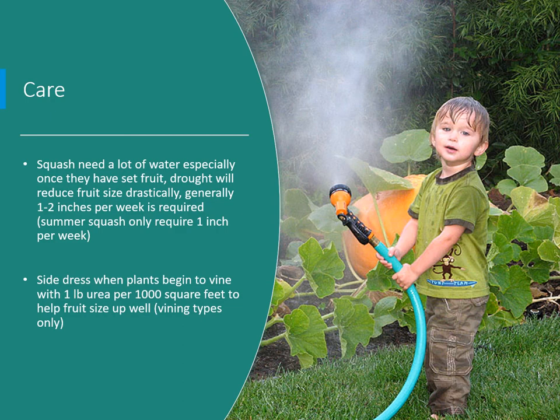Squash need a lot of water — generally one to two inches per week, especially once they have set fruit. Larger squash and pumpkins especially need adequate water, as drought will drastically reduce fruit size. Summer squash need about one inch per week. When plants begin to vine, side-dress with one pound of urea per thousand square feet to help size up the fruit on vining types. Bush types are fine with the initial fertilizer applied at planting.